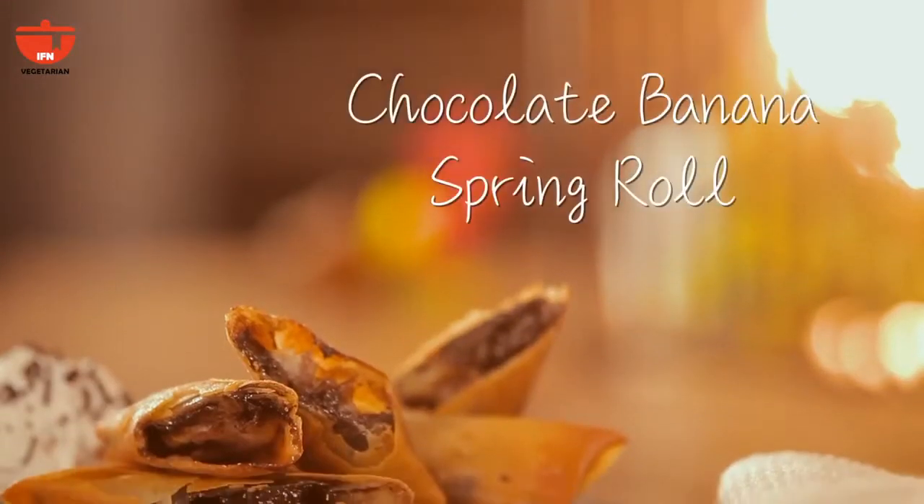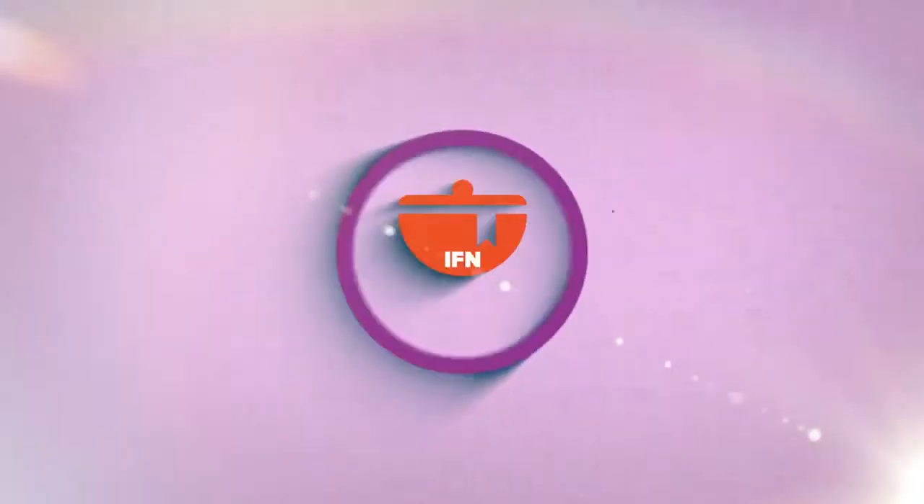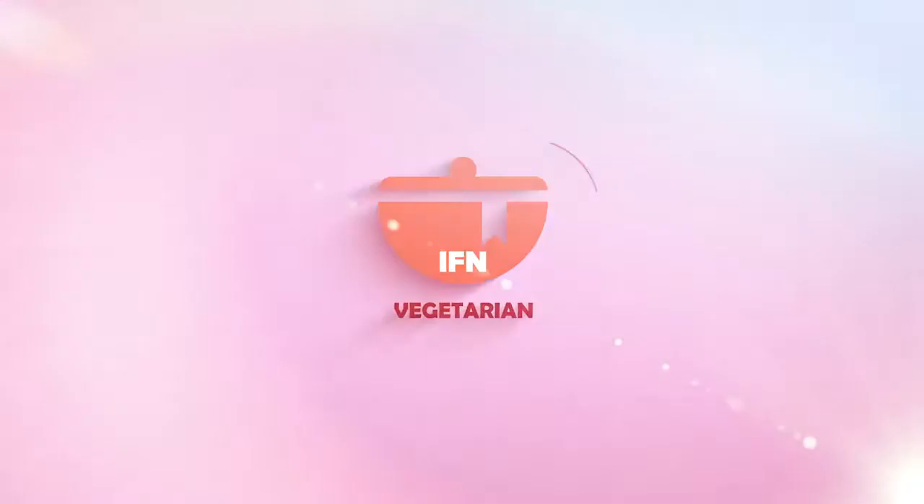Hi, I'm Kamini Patel on IFN Vegetarian. Today's recipe is going to be chocolate banana spring rolls. Today's recipe requires nothing but three ingredients.